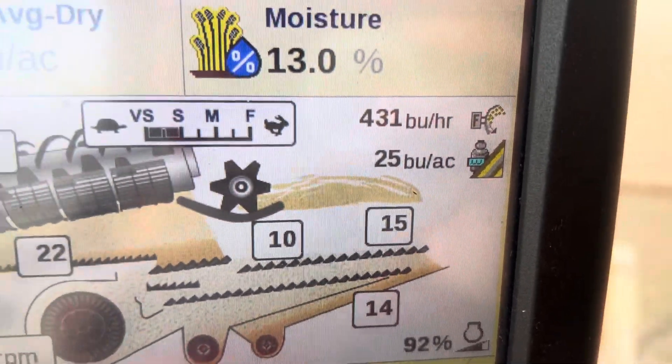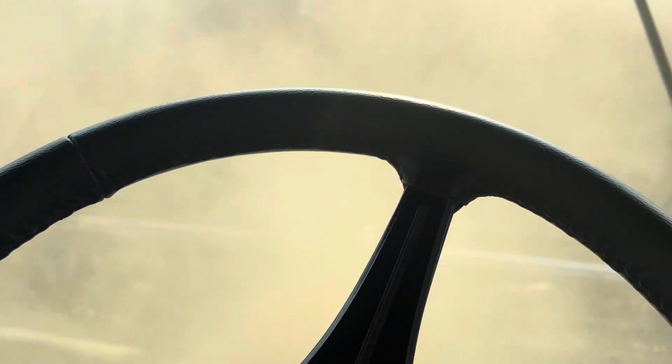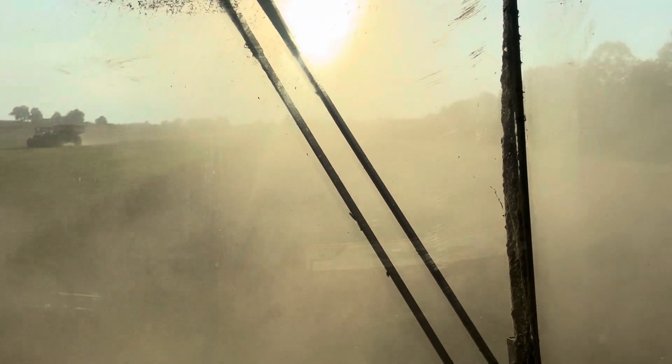It's turned out about 24-25 bushel here. The beans are very dirty, very dusty. We're about 30 acres into this field — there's like 40 here, and then we've got a little hill farm up there, about 25 acres. Then we'll be done with four season beans, and we've had a good one on them.